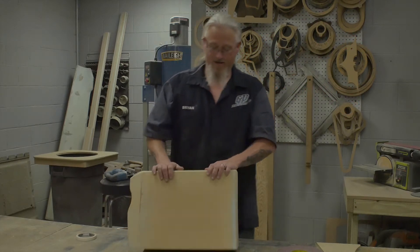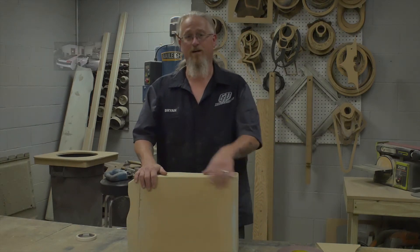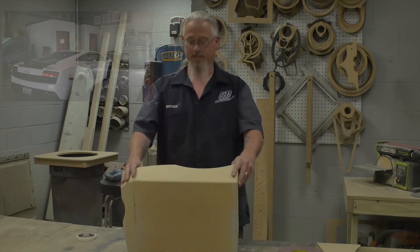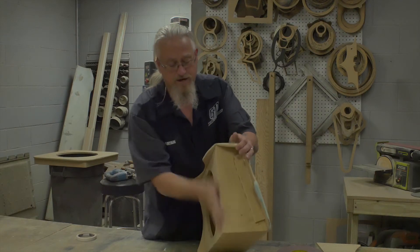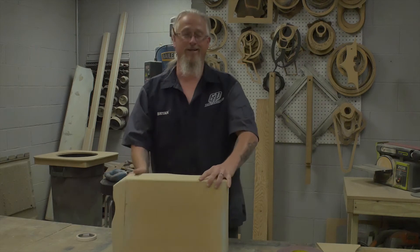Today I have this box that I built for my current build that I'm working on, which is a Lamborghini Gallardo. Basically, this is a simple wedge box, and I've just added some panels to it. You can see it's just your basic wedge — you've got a slant on this side, straight on this side. It's just like what would be in a truck.